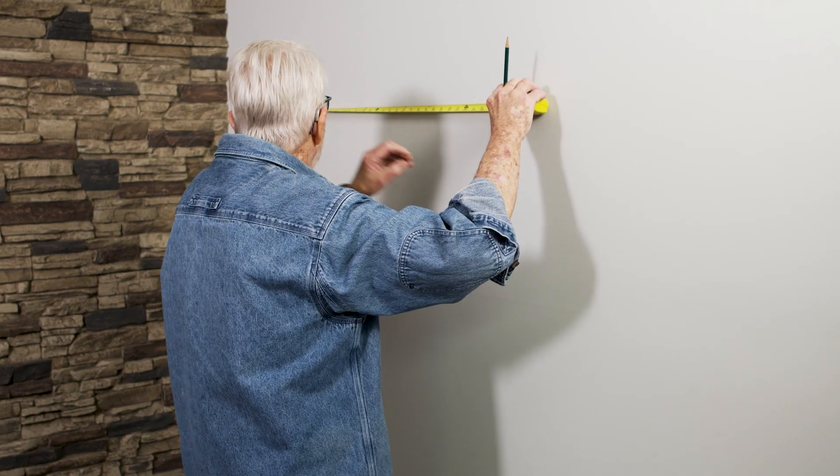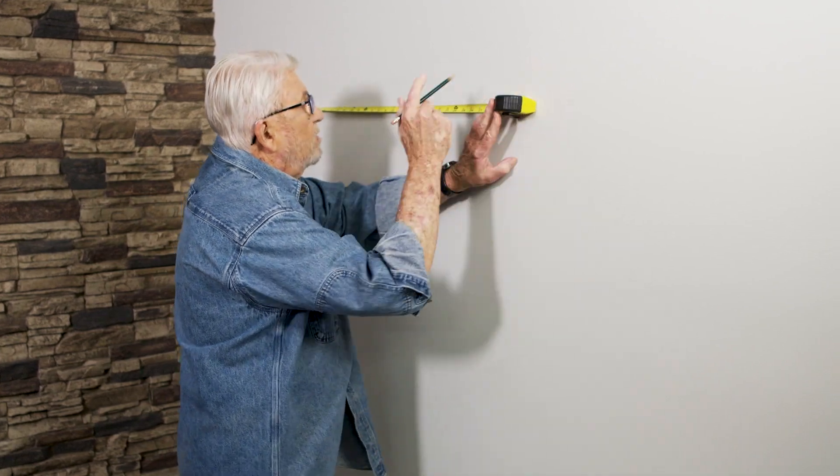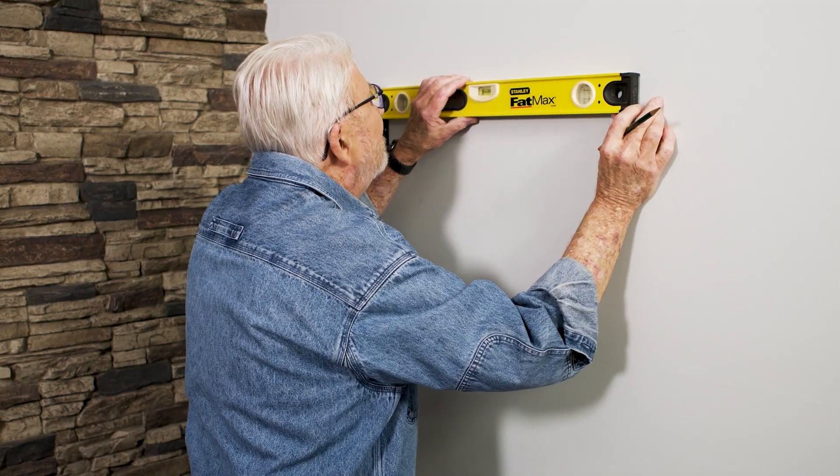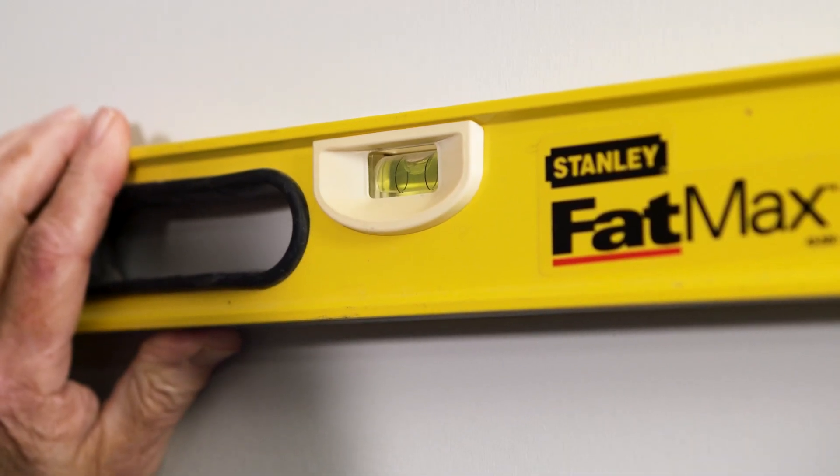Using a tape measure, I mark the location for the second bracket — in this case 22 inches to the right. Then using a two-foot level, I mark the height of the second bracket.